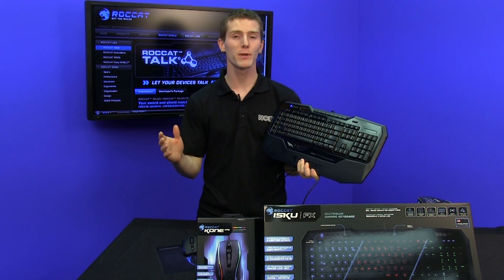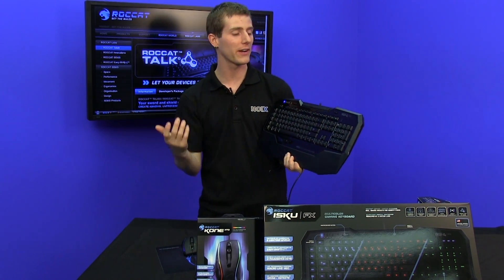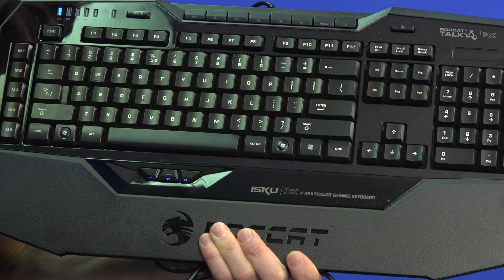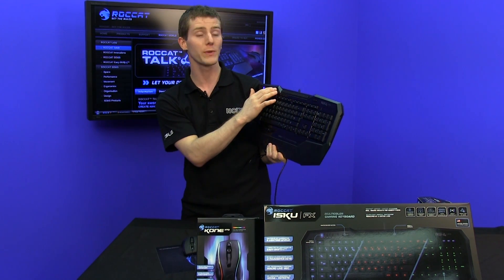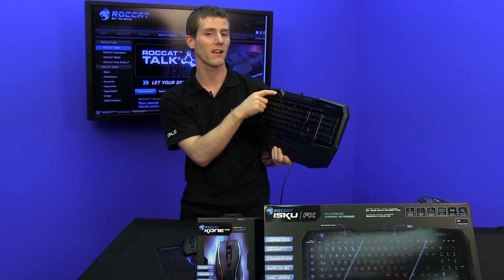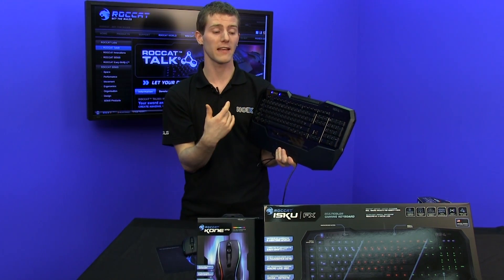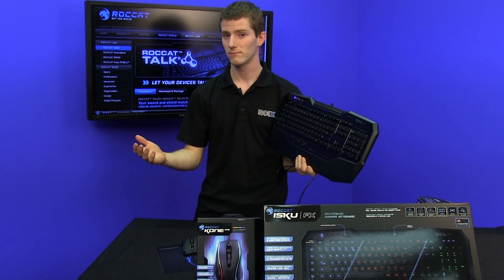Much like putting together a matching set of armor or weapons in a game that give added bonuses for wearing all the same gear, you don't get the full Rocket Talk functionality without additional Rocket products. This is the ISKU FX keyboard, which has a number of interesting features. You've got all your media keys, and real-time programmable macros with Rocket Talk FX — it gives you on-screen feedback and prompts you to select a macro key to start recording.